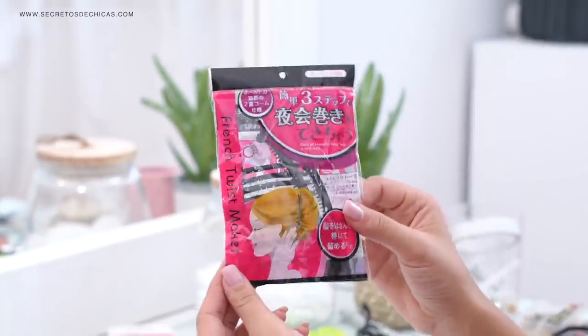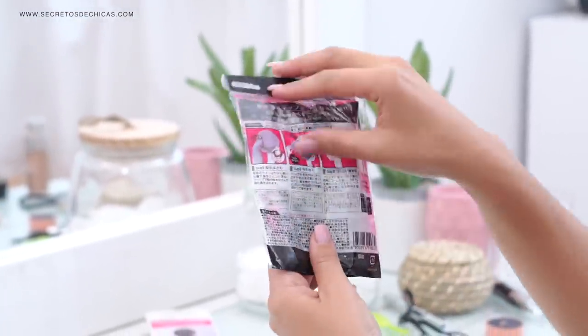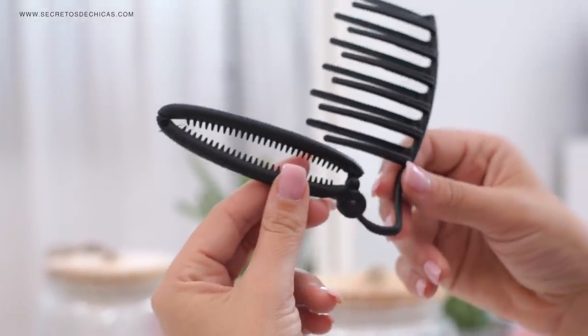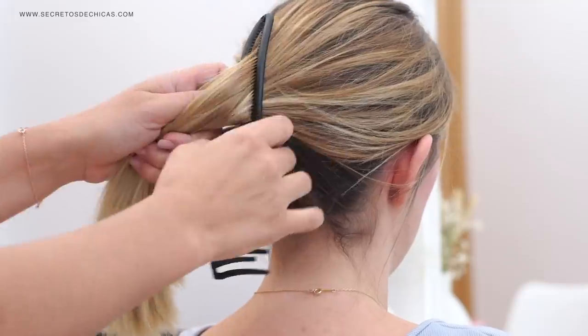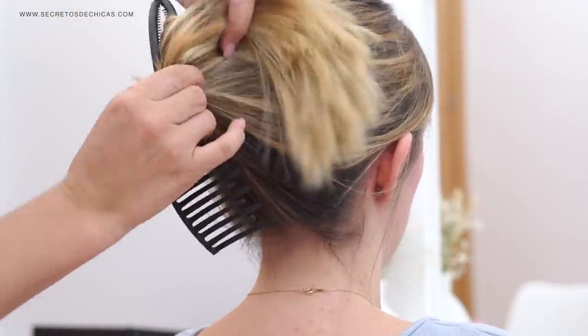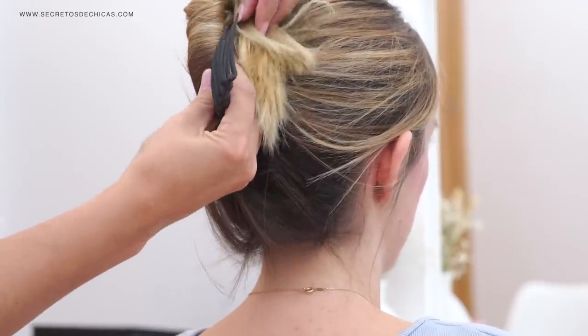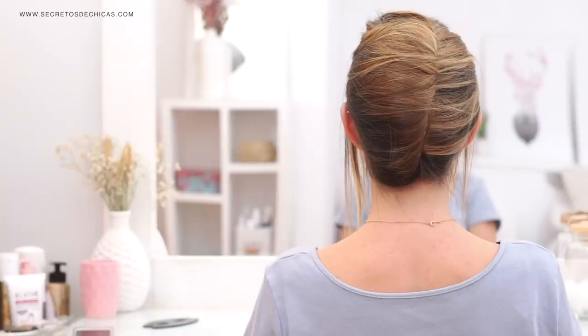The next hair tool I'm going to try is this one right here, which is supposed to make your life easier if you're trying to put your hair into a bun — most specifically an Italian bun. First of all, you need to collect all of your hair and use this sort of clasp and slide it down to start wrapping your hair around it. Next, you want to try to hide the ends and secure everything in place with the part that looks like a comb.